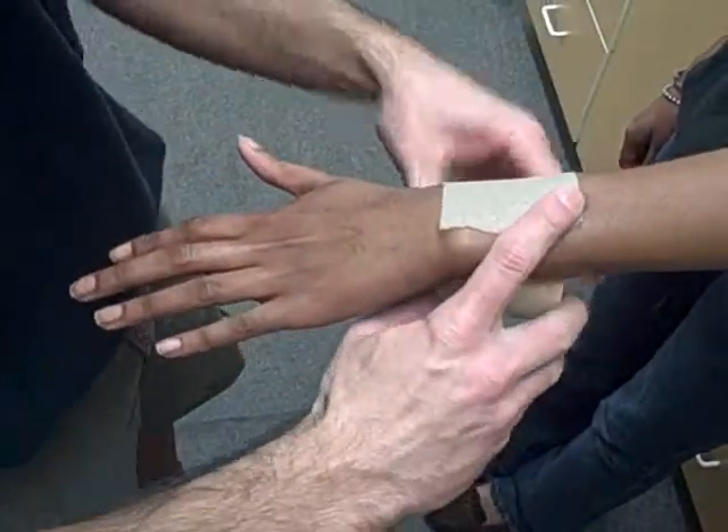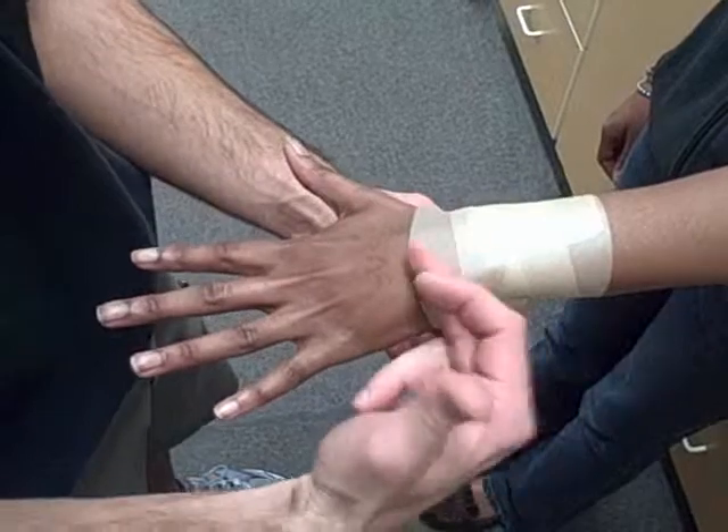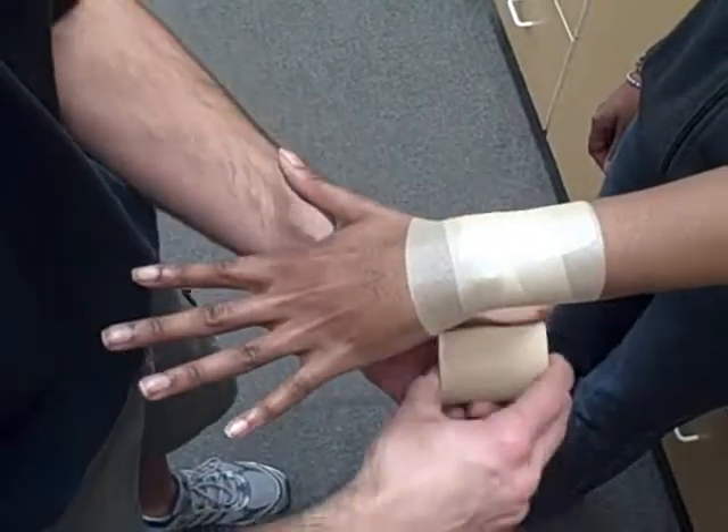The simple wrist tape job is similar to the simple arch in the foot, whereas we're really only going to be using three pieces of tape. Start about a third of the way — the distal third of the wrist and forearm.